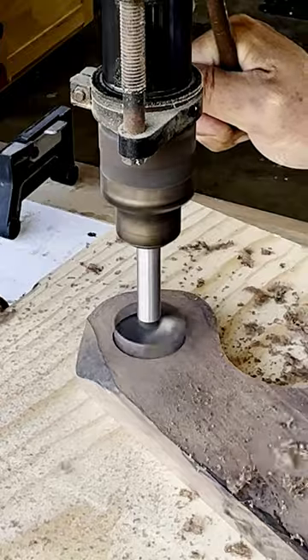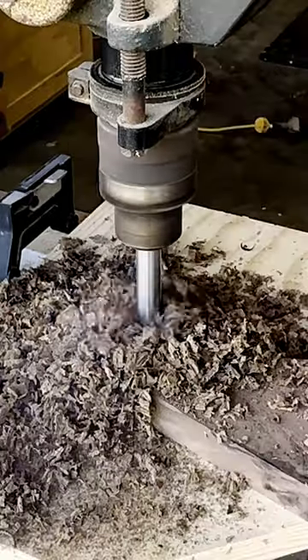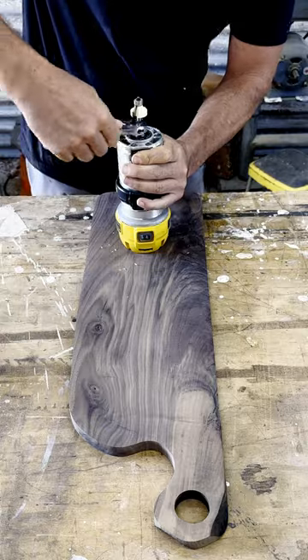A good sharp forstner bit makes for quick work and a lot of wood chips on the hole. This hole can be used to hang it or make it easier to carry.